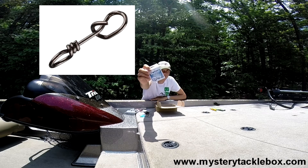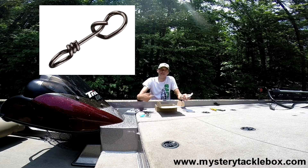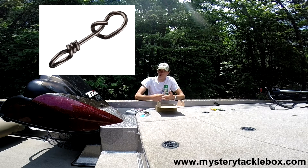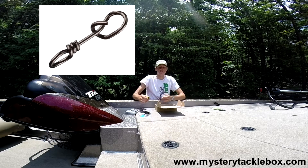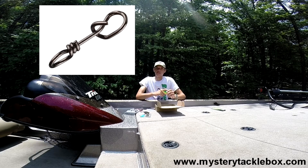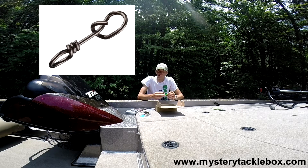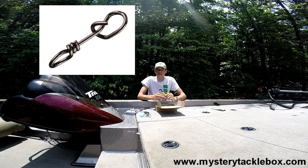Up next, the Fast Attach Clip by Mustad, which retails for $1.00 for a four-pack. I've used duo snap locks before — you can take the split rings off your crankbait and use a snap to connect. I do prefer just to tie straight onto my lures, just a confidence thing. To give these a good chance I took the split ring off the Seville Flat Belly Walker and put this clip on there. I had a little bit of trouble with the front hook getting caught up with the fast attach clip on a walking bait. I feel like they'd be fine on a crankbait or similar — it just happened that the short distance there allowed it to get tangled a little bit.